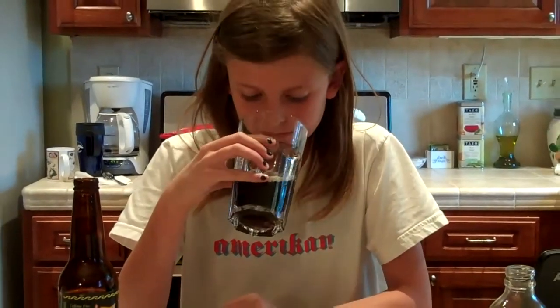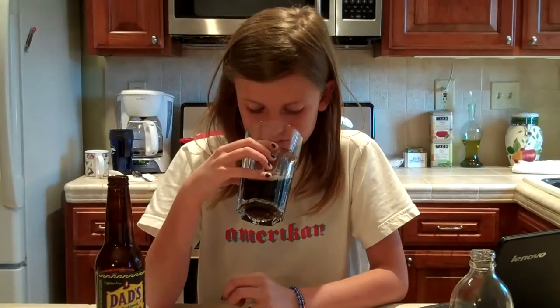Now I'm going to smell it. It actually smells pretty much just like root beer. It doesn't smell like anything sweet or anything. And now I'm going to taste it.